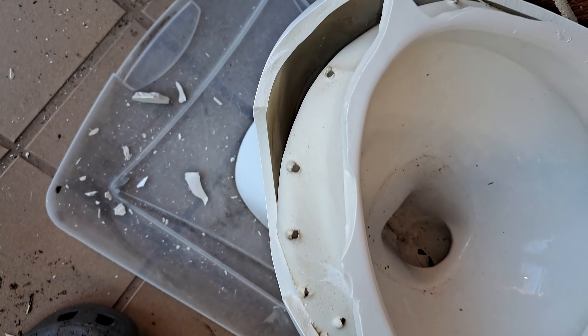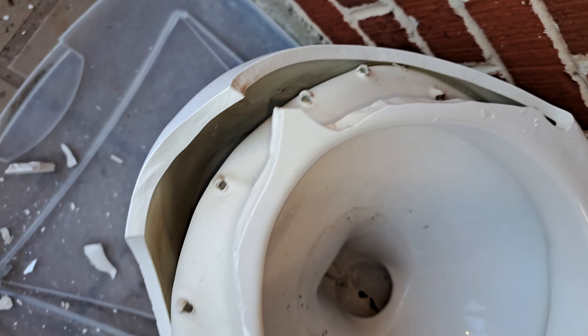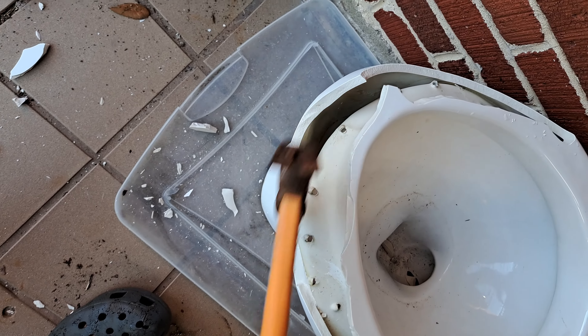Look at those rim jets. Those are wacky looking and so uneven. And you can see the siphon jet channel right here too.